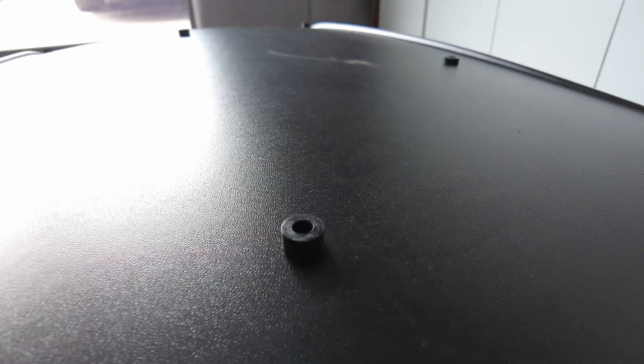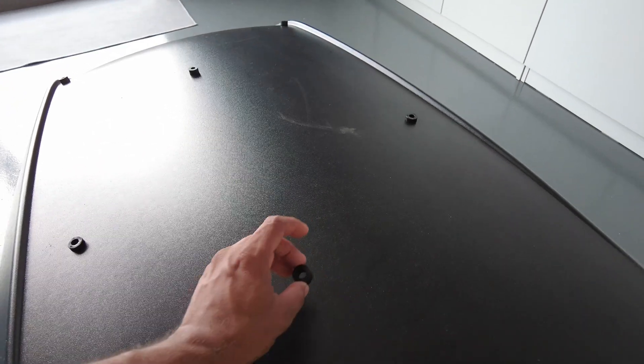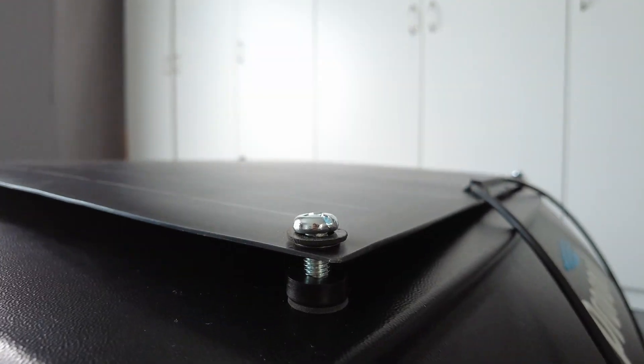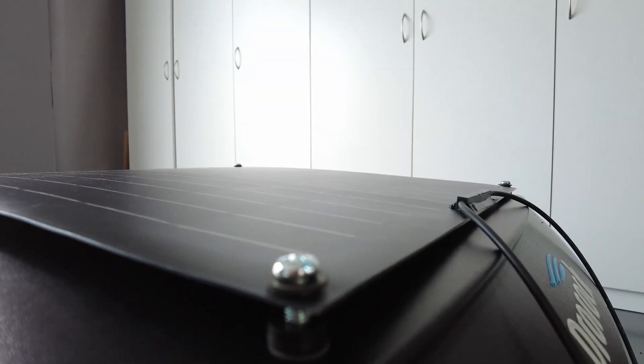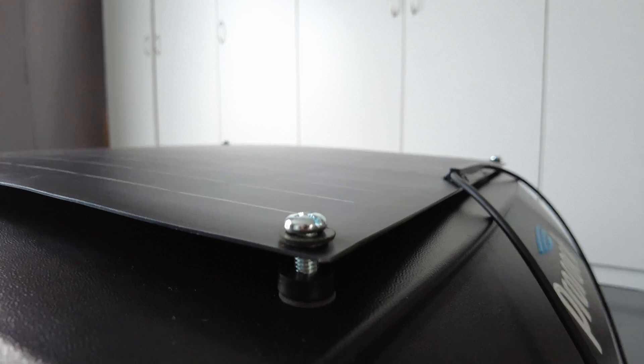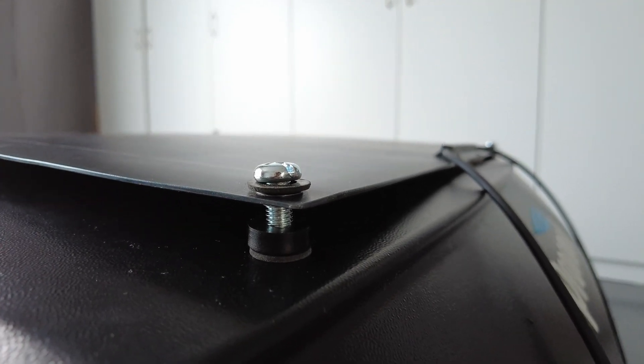A few of the spacers are 5mm and a few are 10mm. On all the corners I have pre-drilled the holes, but the one in the center I'm just going to paste it with 3mm tape to give a good space underneath the panel. I've used a rubber washer just below the bolt and one just below the spacer — the top one will prevent any rain going through and the bottom one will prevent any vibration between the roof box and the solar panel.